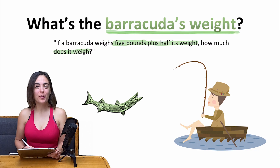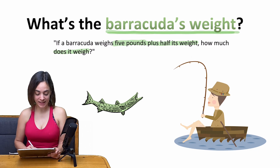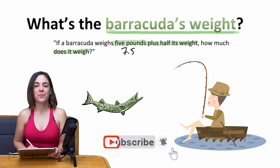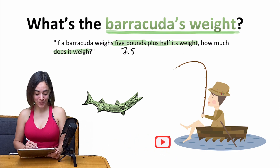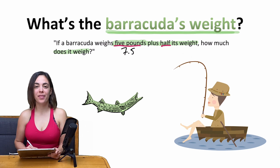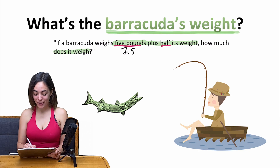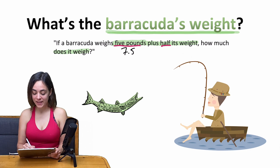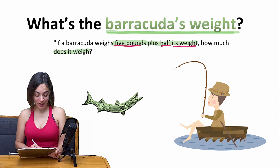The answer that a lot of people will give instantly is 7.5 pounds. But this is simply wrong. It's just because they read '5 pounds' and they read the word 'half' and they do not think enough. The thing is that it's not half of the 5 pounds, but it's half of its own weight — so exactly half of the weight that we are also searching for.